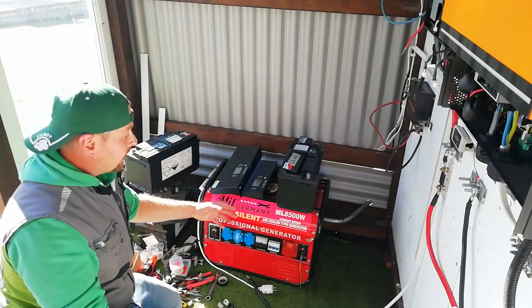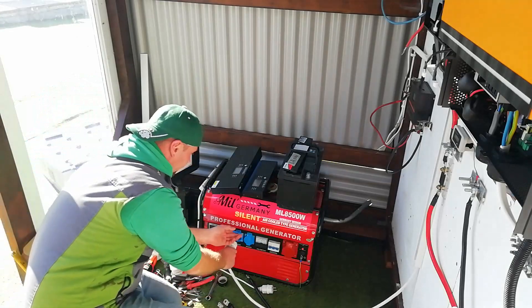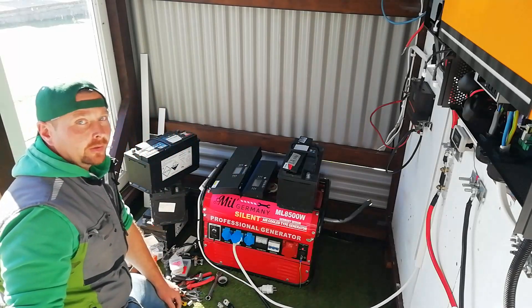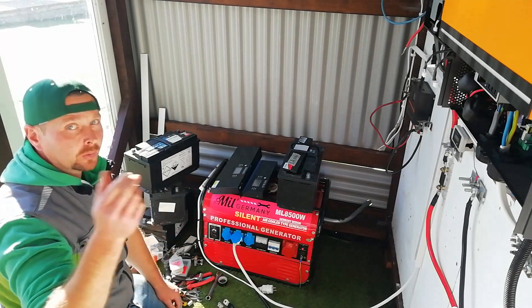Problem number three is the little generator. The all-in-one unit will accept the generator as a mains alternative, but because the AC output of this fluctuates up and down, the all-in-one won't allow it to charge the batteries — it will only allow it to run the loads in the house as a pass-through.